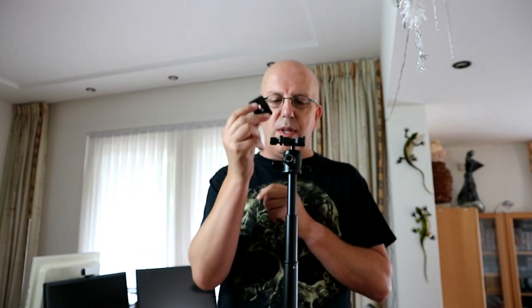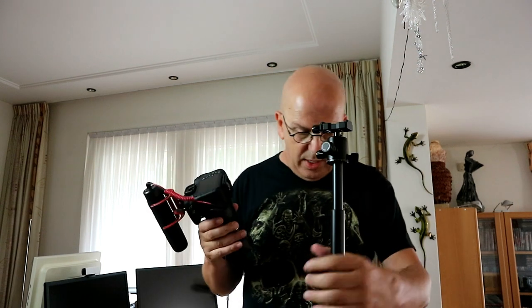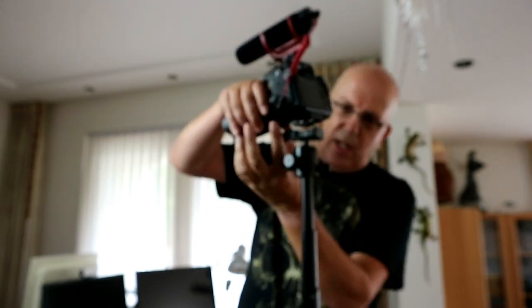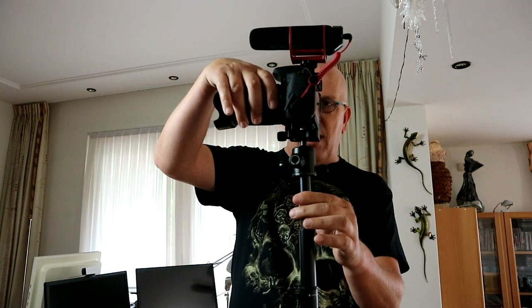Now let's look at the little plate for our camera. What you do is unscrew this, and you slide it in, then tighten it up. I got the plate mounted right here. We'll make sure that this is level, tighten this ball joint, and then you can just go in and clamp that into these two slots right here and tighten that up. And there you have it.